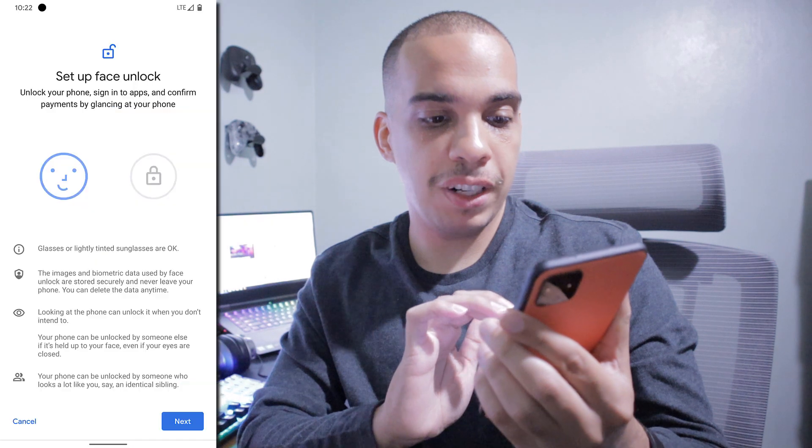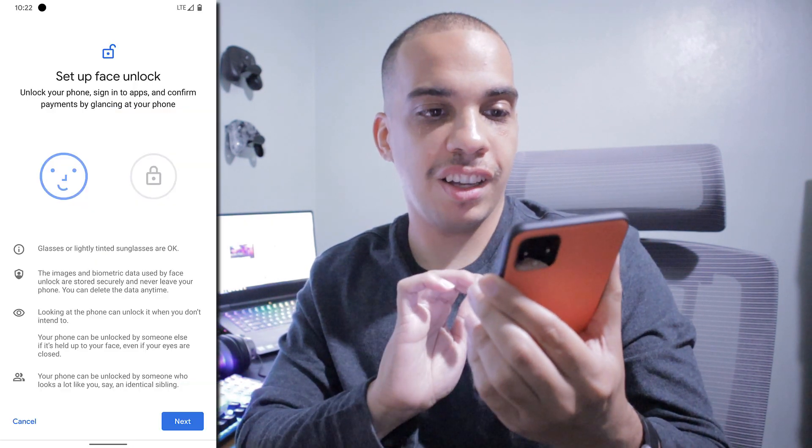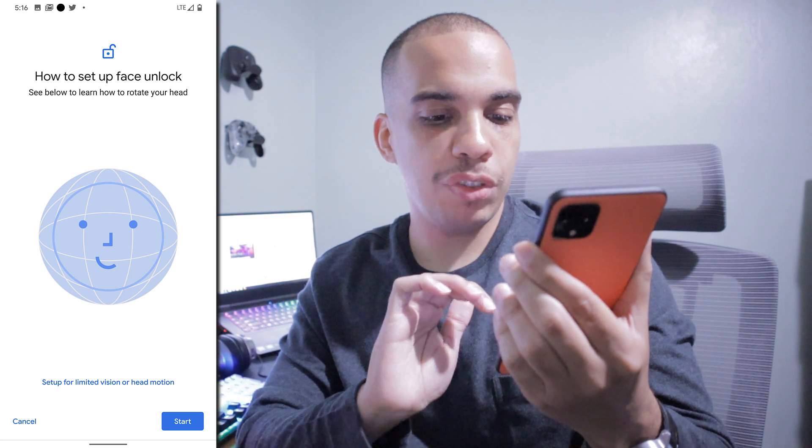One of the big features about this phone is it has face unlock and I'm very curious about that. I'm going to set it up right now. When I first turned on the phone, I didn't have it set up, so now I'm going to go into settings and search for face unlock — and it pops up right there. Face unlock. Here we go. It says how to set up face unlock and it is telling me to rotate my head.